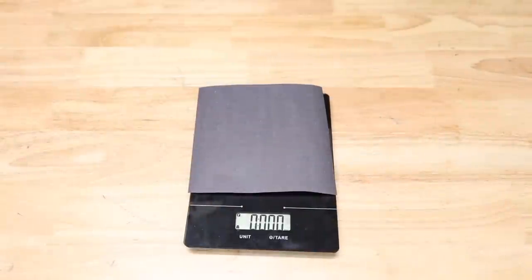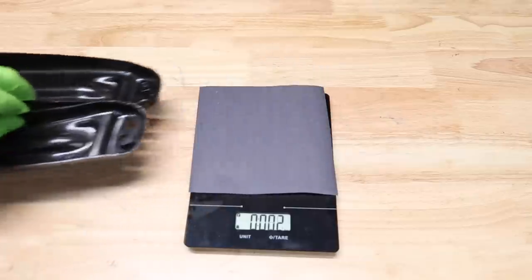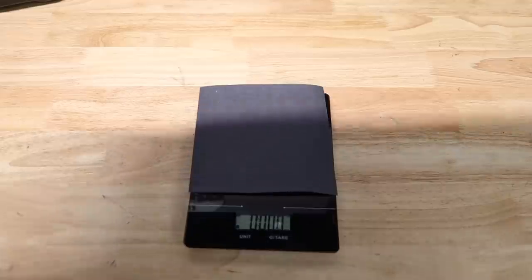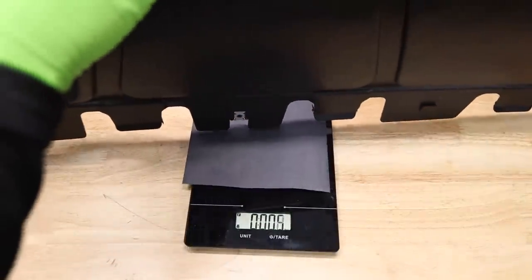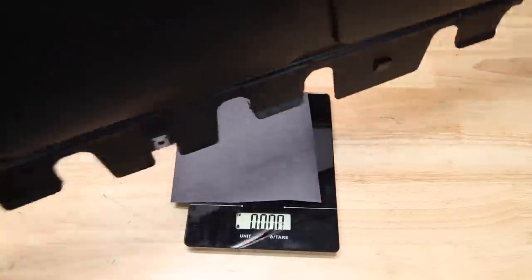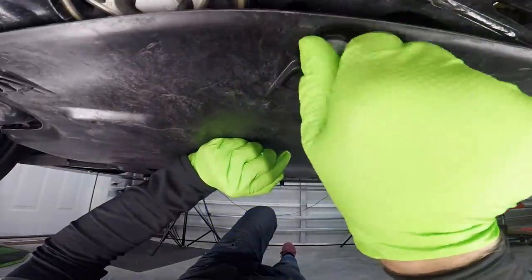Before we put this on, let's weigh this stuff and see what we're actually adding weight-wise to the car. Starting with our two brackets: 1.1 pounds. The big boy is the belly pan itself — right about 10 pounds, which is about the max of my scale. And just for fun, let's see what the OE pan on the R weighs — two pounds. So we're adding about nine pounds or so to the front of the car. Honestly, for the extra protection that provides, that's a pretty negligible amount.